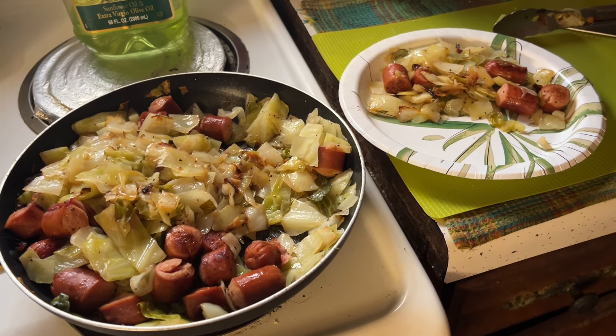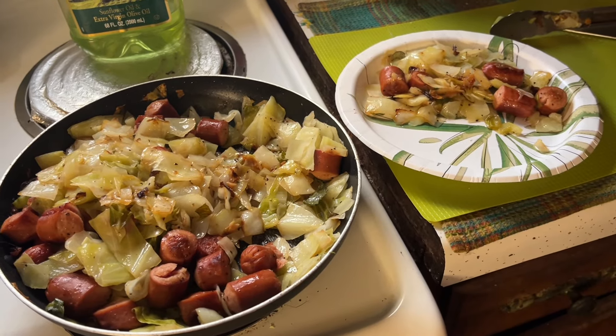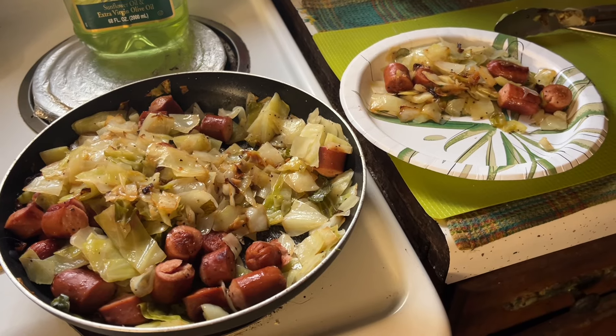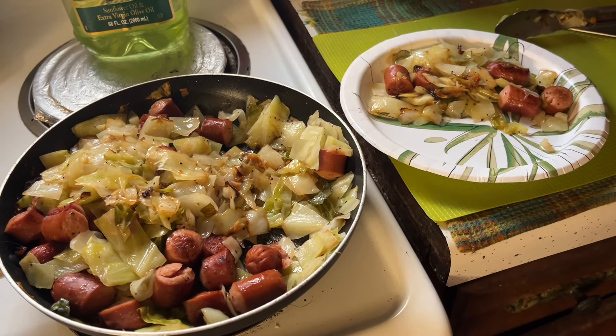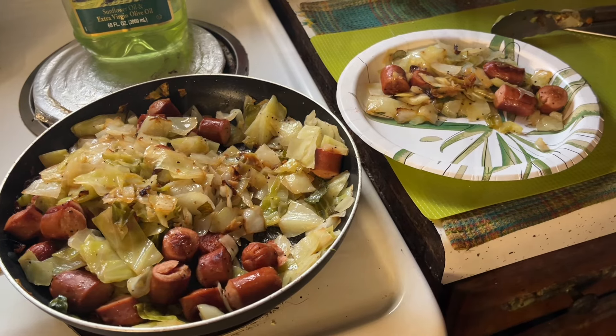It's easy, quick, and cheap. This is really good if you put Jimmy Dean sausage in instead of the wieners — there's a lot of things you can put in there. Cabbage is good, versatile, and cheap. Give some a try. Thanks for watching, give me a thumbs up, and stay frosty — Dale out.